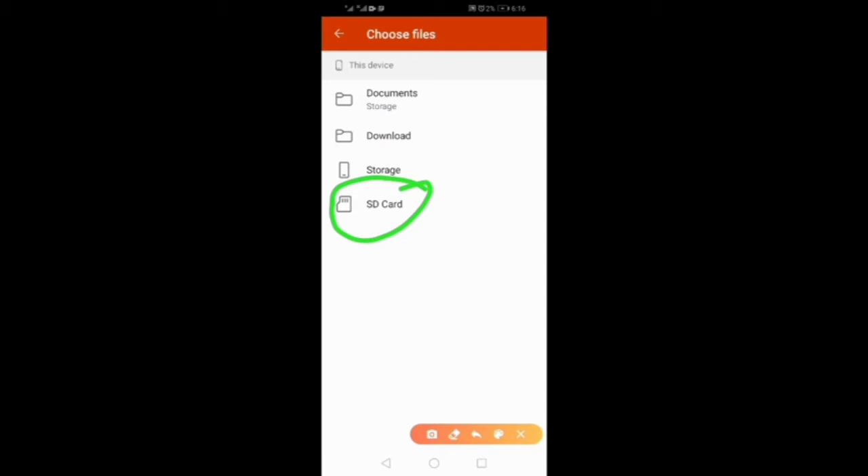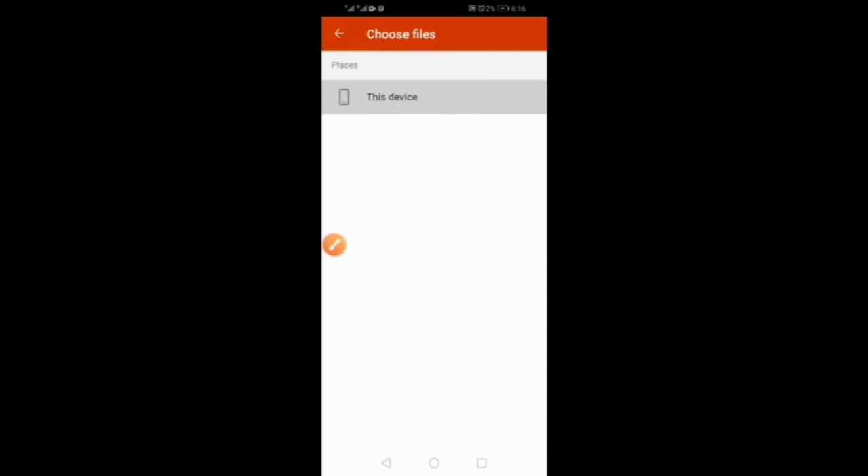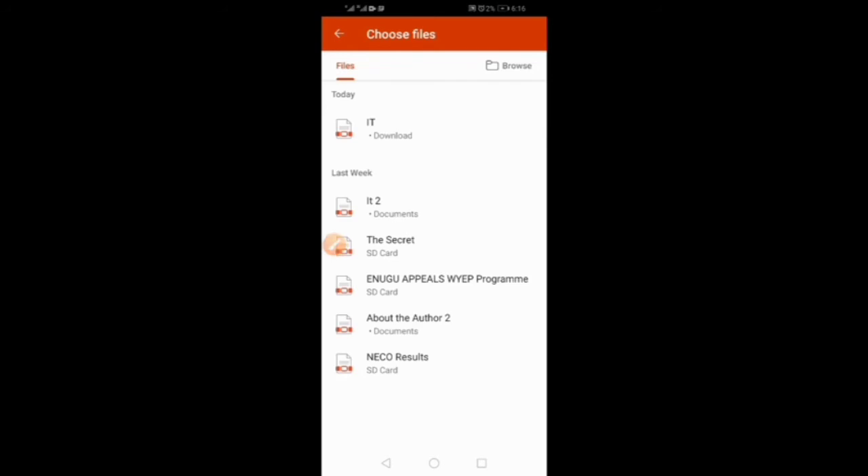Let's return back to Files, because that's where the document we're going to use is. To go back, click here, then click it again — it will bring you back to Files. Can you see it? For the sake of this tutorial, we are going to use this document — I named it IT. Click on it.